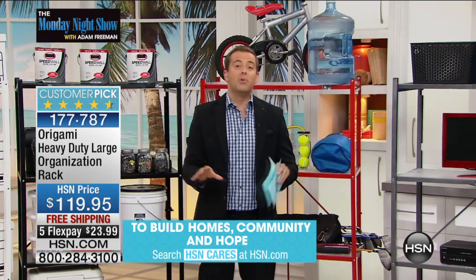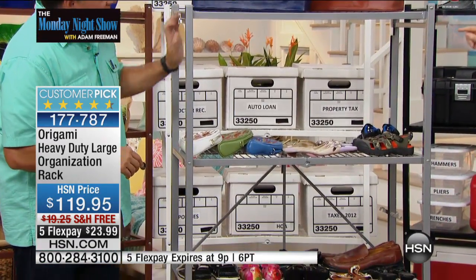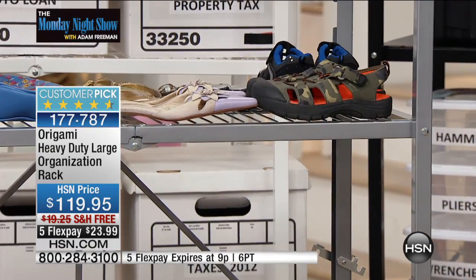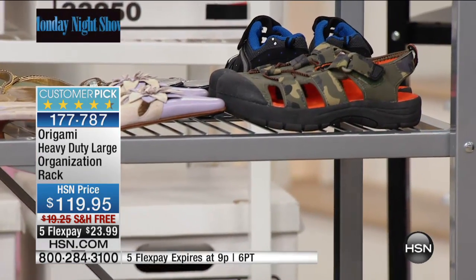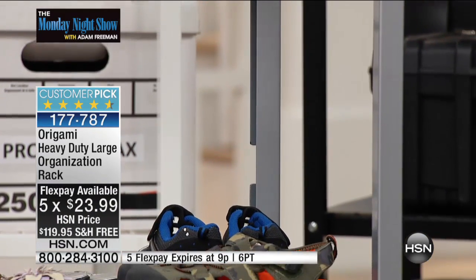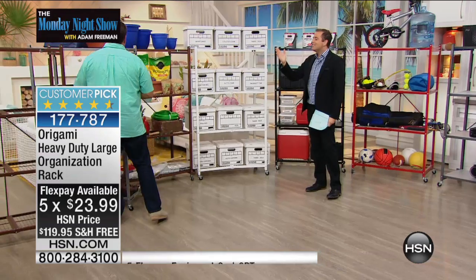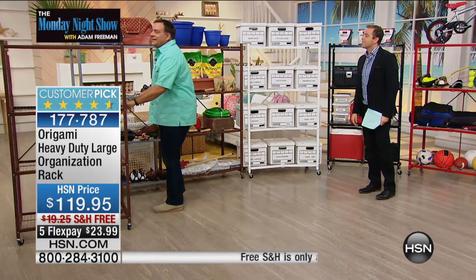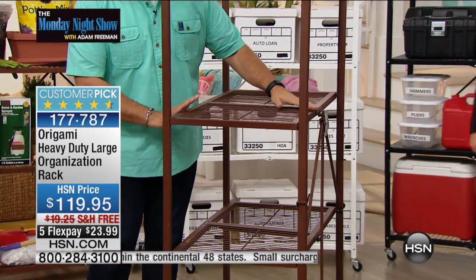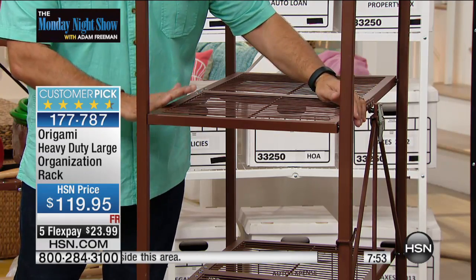We brought this in for birthday month. The platinum is the most popular and will sell out. These shelves are 18 inches deep — most shelving you buy in stores is only 12 inches, so you get an extra half foot of storage. And unlike plastic or particle board, this holds 250 pounds per shelf without wheels. When you're not using it, it folds flat — it's a storage solution, not a storage problem.